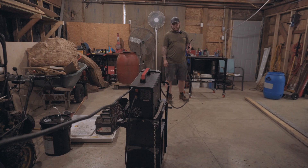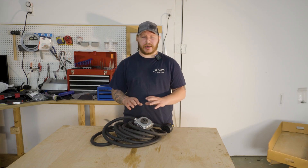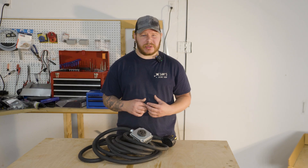I'm showing you guys how to build an extension cord for your welder. Welcome back to the channel. My name is Brandon, and before we get started on this extension cord, I just want to let you know I am not a professional electrician. Electricity is dangerous.